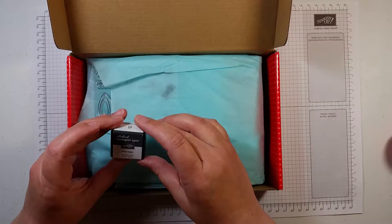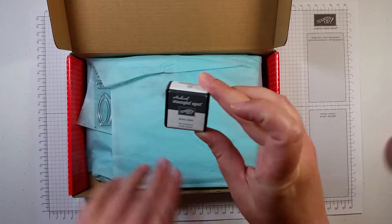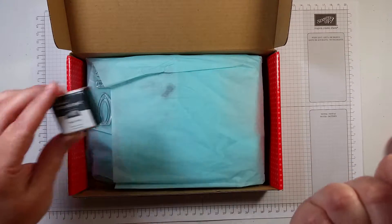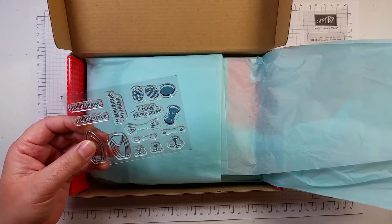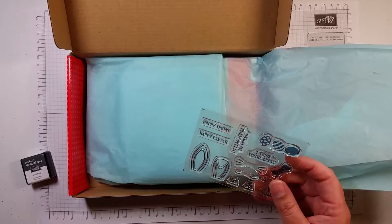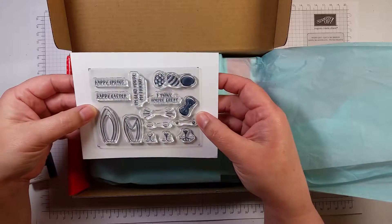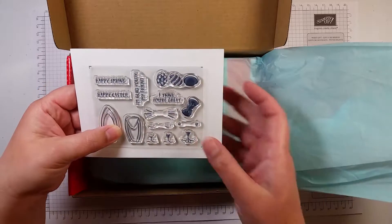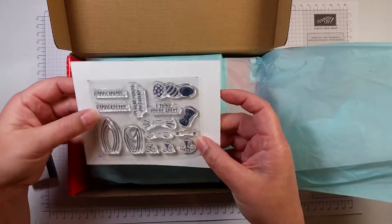I got a Basic Gray Stampin' Spot. Every Paper Pumpkin comes with at least one Stampin' Spot — I have gotten one box that had two. These are the photopolymer stamps they sent me this month. We have eggs and an Easter or Spring theme: Happy Spring, Happy Easter, I'm glad you're my friend, I think you're great, and stuff to make a bunny.